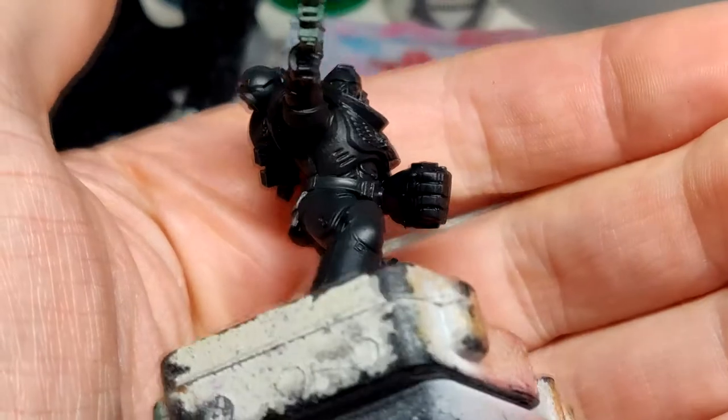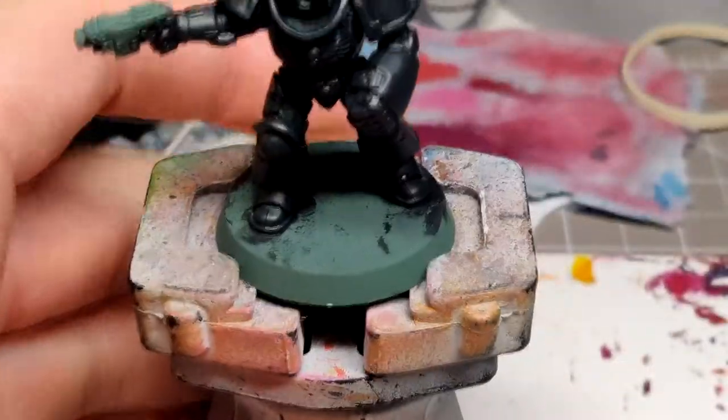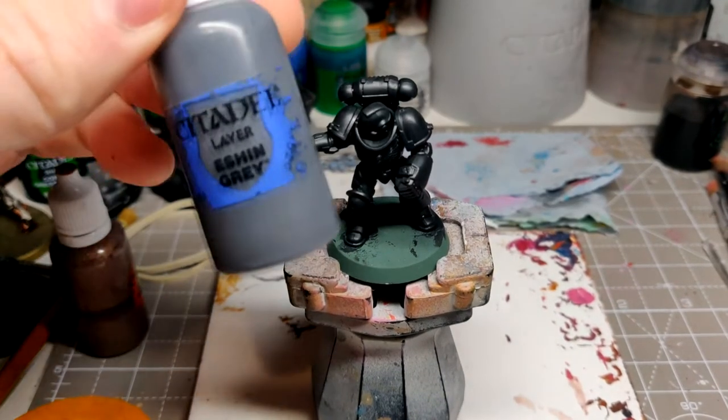Right, let's have a look at that. That's a nice solid base coat. Now we're going to go to Eshin Grey.